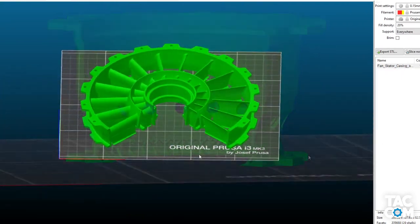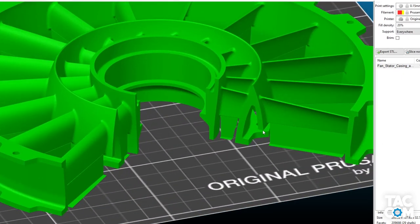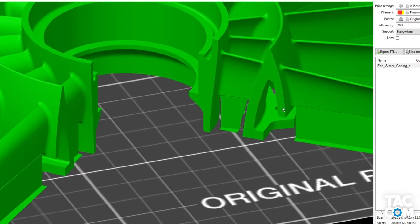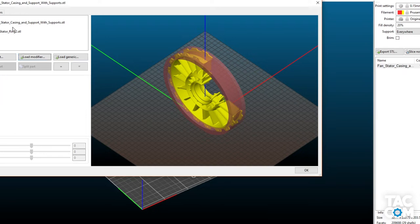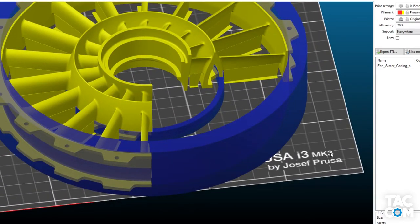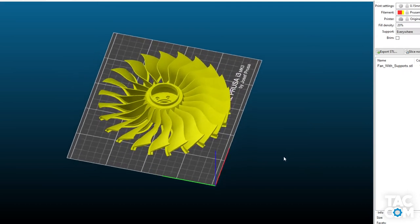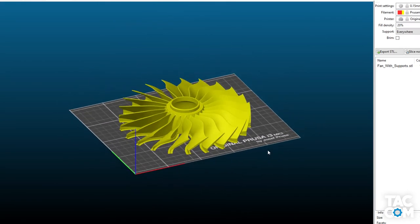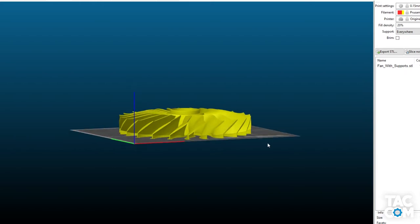The fan stator casing seems to have given a lot of people issues as well. This too requires supports for the outside, but also some supports around this interior ring. For many parts like this, I found it best to utilize the support enforcers and support blockers in PrusaSlicer, or similar features in other slicers. If you use the fan model that has included supports under each blade, there's no additional support material needed. It seems steep, but it works. Make sure you turn your speeds down though, especially for the perimeters.